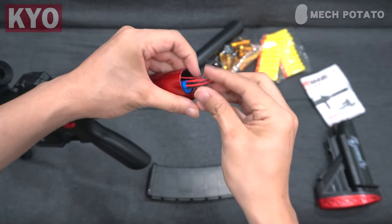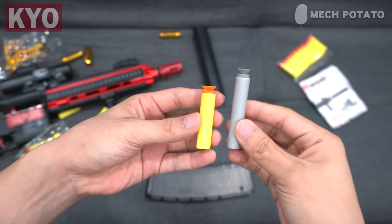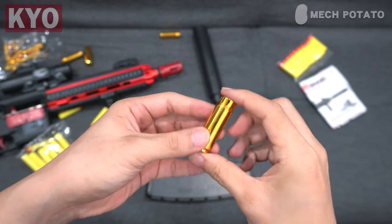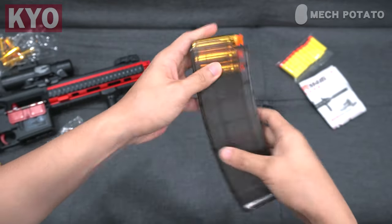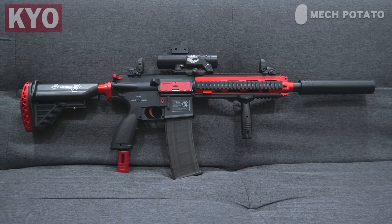To install the battery, we have to first remove the butt stock, connect the battery, put it into the buffer tube, and reinstall the butt stock. The blaster comes with darts that are slightly shorter than regular full-length darts, and chrome shells. This is how you load the darts into the shells, and how you put the shells into the magazine. Put on the magazine and this is how the blaster looks with everything installed.